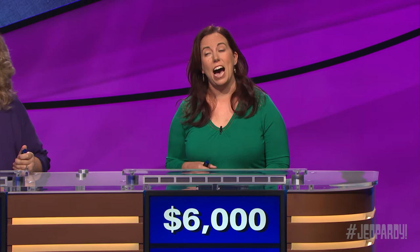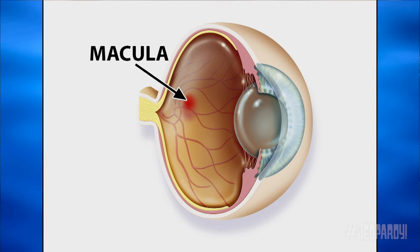Eye for 12. February is awareness month for this condition affecting the macula. It's a leading cause of vision loss for individuals 50 and over. Jodi. What is macular degeneration? You got it.